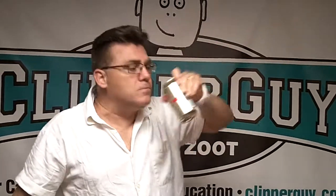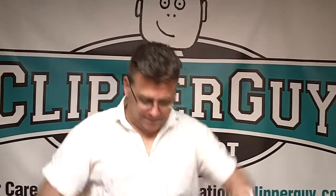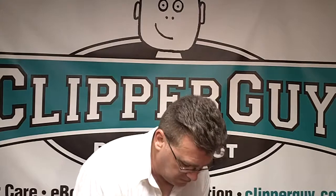This is a sharps bin. This is not a sharps bin. Razor blades go in here — they don't go in here. Sharps bin, not a sharps bin. On your station, not on your station. Thanks for watching.